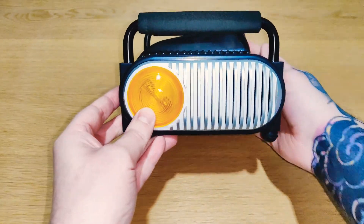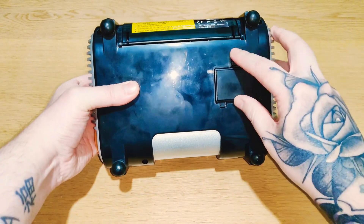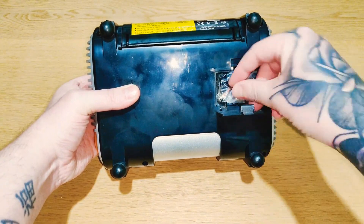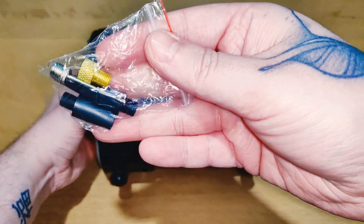As you can see it does include a light on the side which is pretty useful. Let's turn it over and have a look at the bottom. Not bad, it does include all the fittings you'll probably ever need.